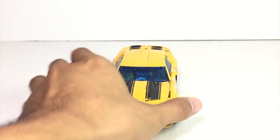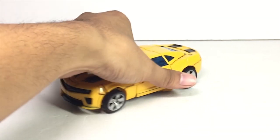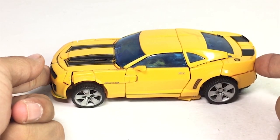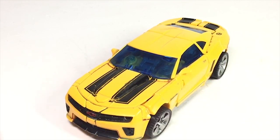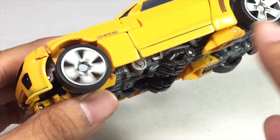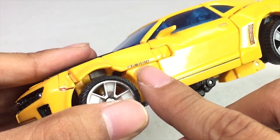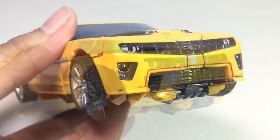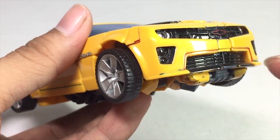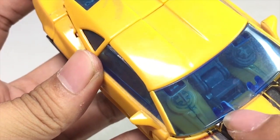It's nearly 10 years ago, and here we have the figure itself in vehicle mode. Really nice car mode here — if you look closer, you can see all the paint, the glass is blue, and this is the wheels section. They are very nice rotating wheels, and you have the Chevrolet logo and the lights or vents for the air, and the glass is made from a clear blue plastic.